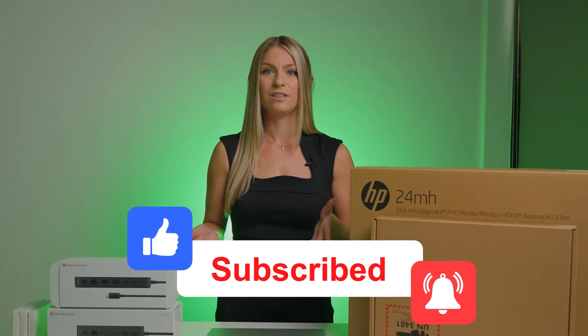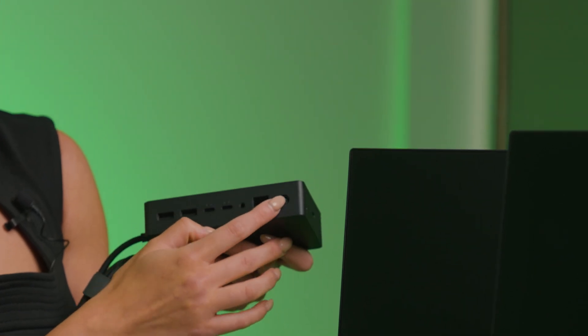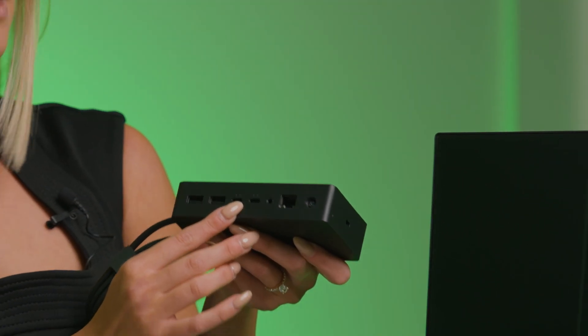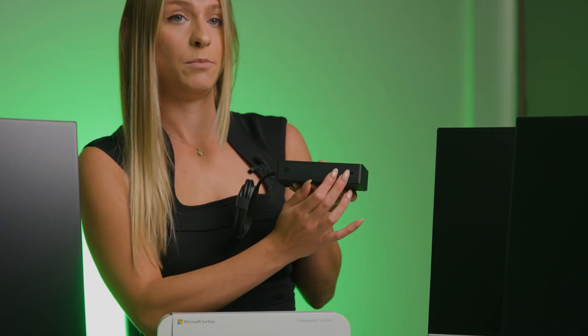I'm going to take a second to get all of this unboxed. Starting off with the Microsoft Surface Dock 2 — on the back you're going to see your Ethernet port, your power input, an audio jack, two USB-C inputs, and two USB-A inputs. On the front you have two USB-C inputs.